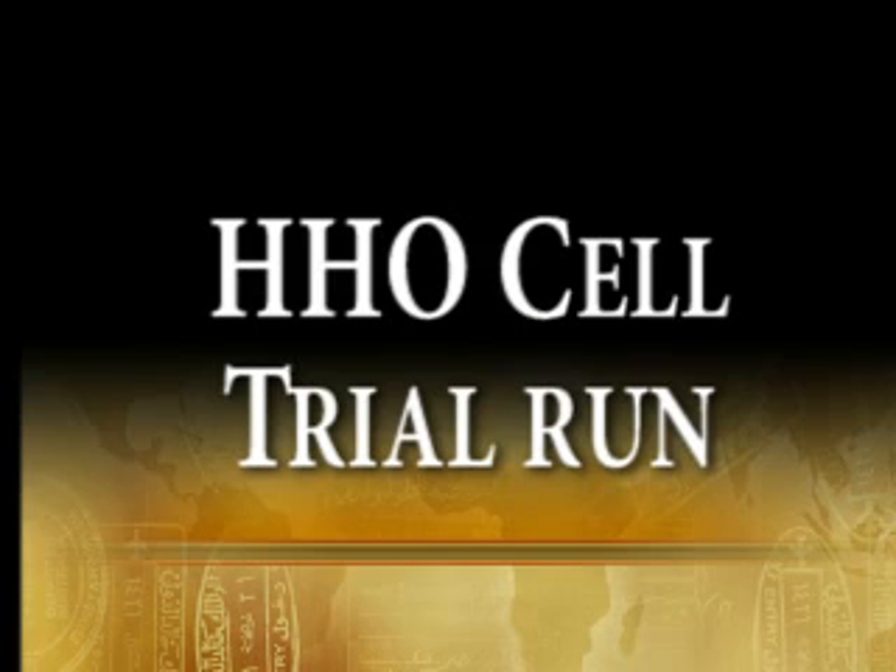The story you are about to see is true. The names have been changed to protect the innocent.